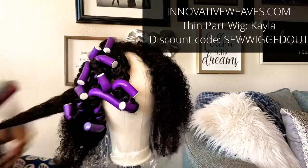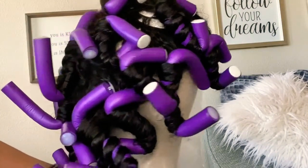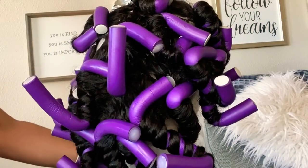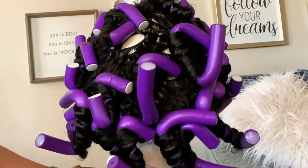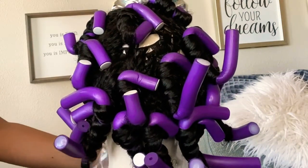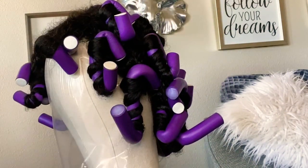But once I finished with all of my rolling, I just made sure that I allowed it to dry completely. When I tell you that is the most important step — be patient, take your time. And I'm going to say it again: be patient, take your time.